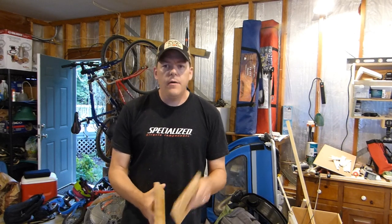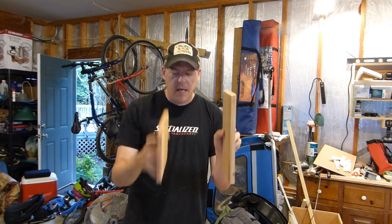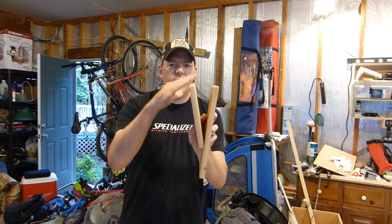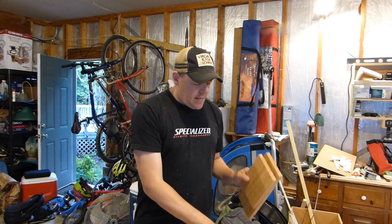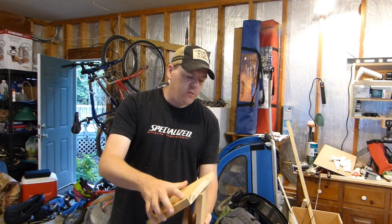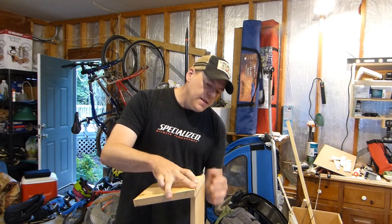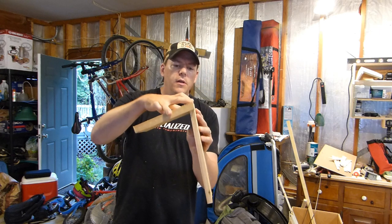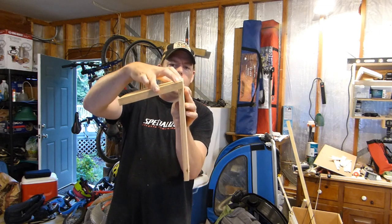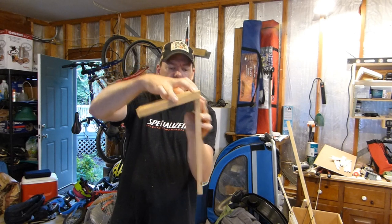So it all comes together now. This is my back board — there's a 10-degree bevel cut on the top of this. This is my front board, 10-degree bevel cut on that. And then this is my roof board, and there's a 10-degree bevel cut on that as well. So when it's installed on top of the box, the roof board will line up perfectly with the back board and they'll all be at the same angle.